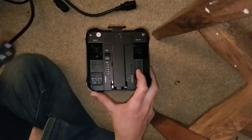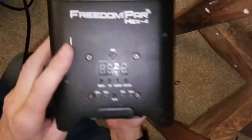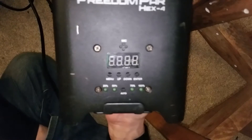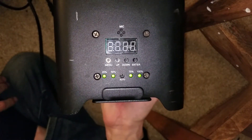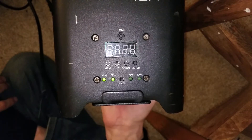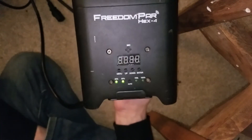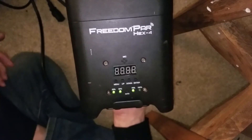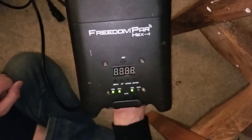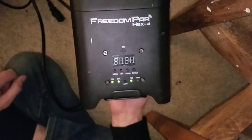Now it's ready to test. Hopefully this thing will not burst into flames. Plug it in. And voila — the unit charges again. And there we go. That's how you fix a Freedom Par Hex 4 from Chauvet, one of the older models, when it stops charging. Any questions? Leave them in the comments.